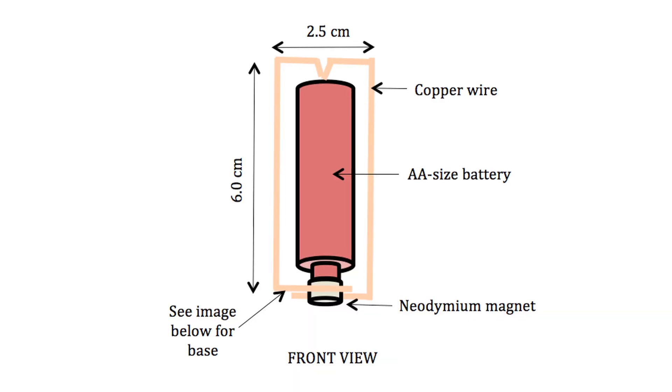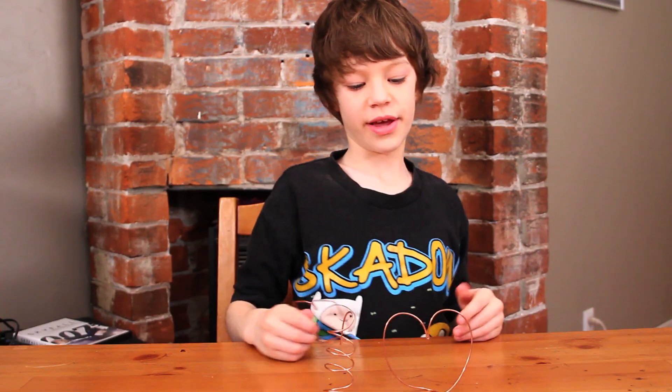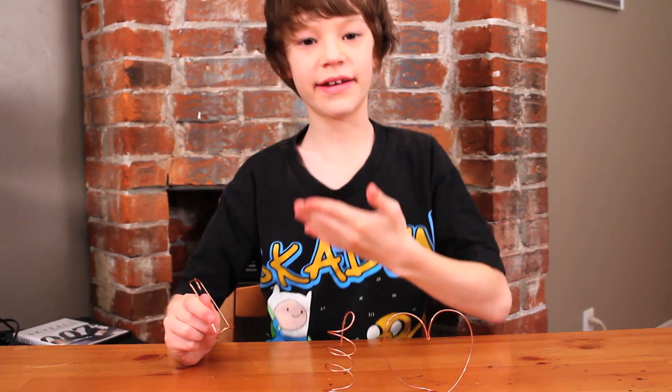I made three different shapes with the copper wire, and this is a basic setup. I made a heart, a spiral, and a square.